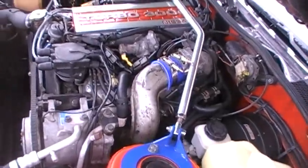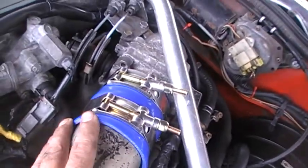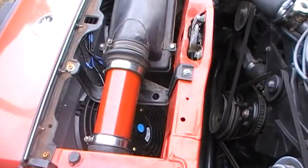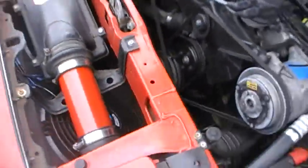Alright, today's update: new coupler here, old one was torn to pieces. Painted that pipe right there, made room for the intercooler piping and all that good stuff.